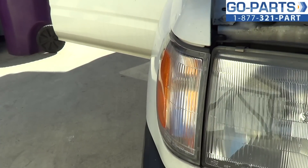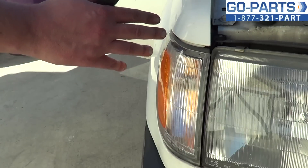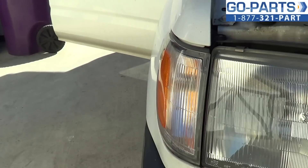Hey everyone, it's Sean from GoPart.com. Today we're changing the side marker light of a 1996 Toyota 4Runner. Very, very simple procedure.